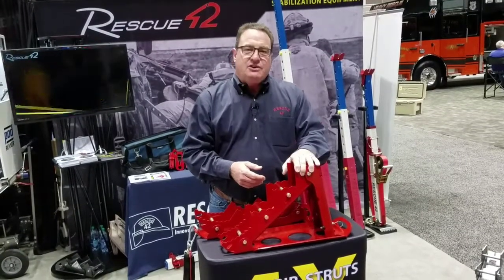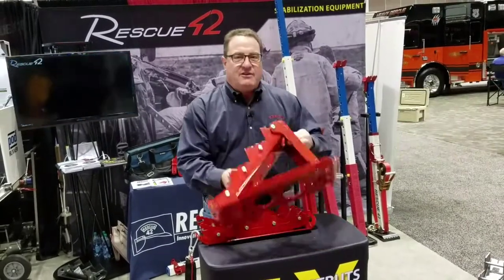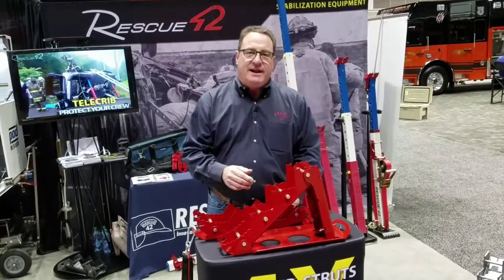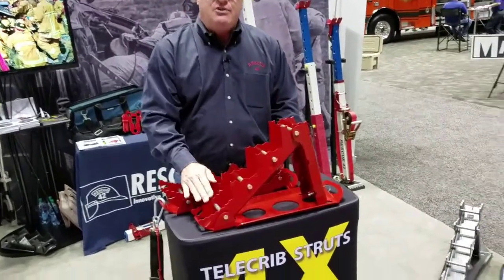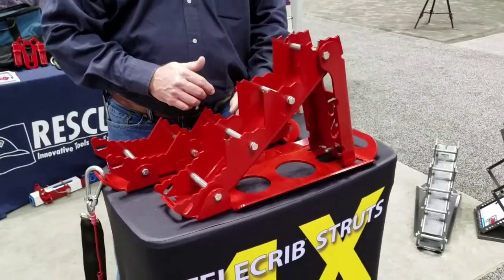Our new Shark Jr. is 12 inches tall. Gives you a couple of extra inches of space, but yet it's very very light, as you can see. We have a wedge section down here — a tooth wedge that you can use for low loads to the ground to get in there and fill up some space.